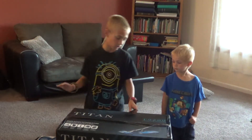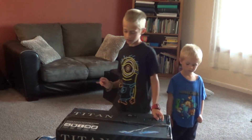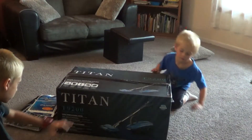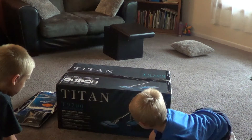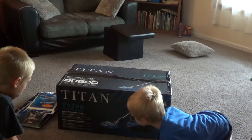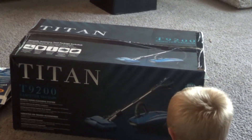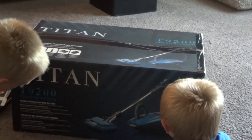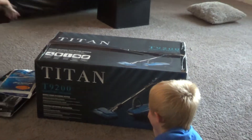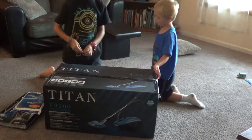We're unboxing the Titan T9200 canister vacuum. On the box it says it's a whole home cleaning system with a slight transition from hard floor to carpet, and above floor cleaning in seconds. I'll talk a little more about it while we're unboxing it.